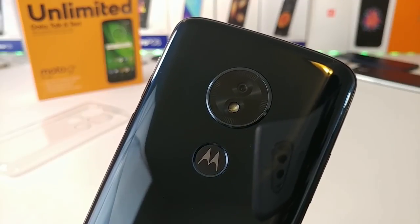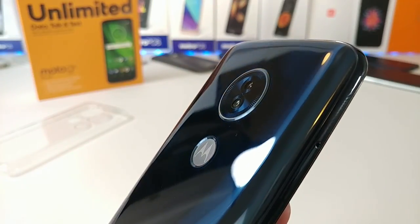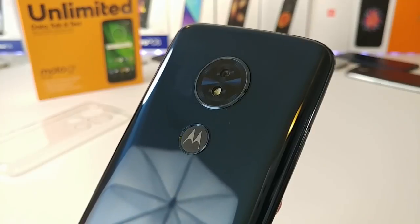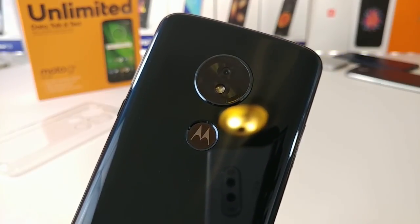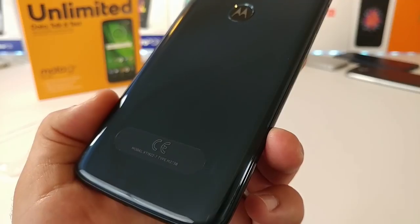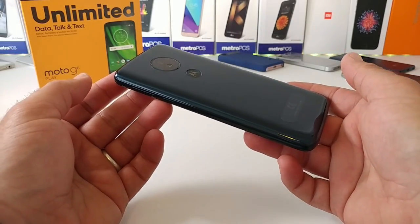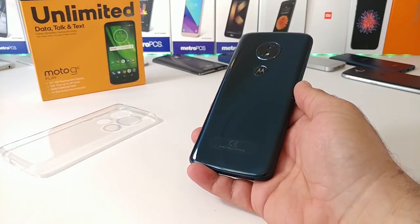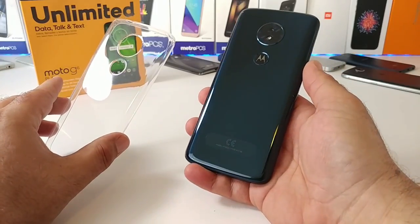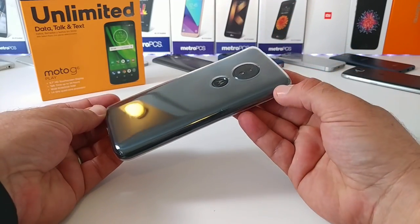Moving on to the back of the Moto G6 Play, you're getting a 13 megapixel rear-facing camera with face detection autofocus. The camera doesn't protrude out a lot — it's not completely flush but pretty close. Right beneath the camera is your fingerprint sensor with the Motorola 'M' logo. The color is called Deep Indigo on the Motorola website — a bluish, glossy look. The back will pick up fingerprints and oils, but since the case is included, that's not a concern.